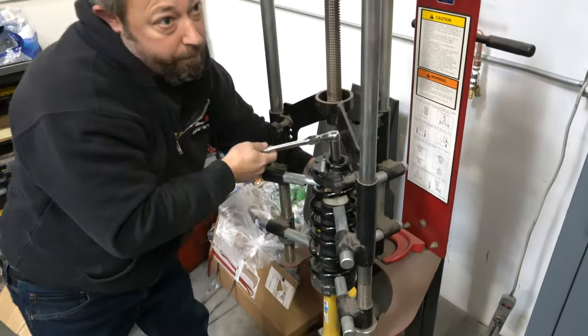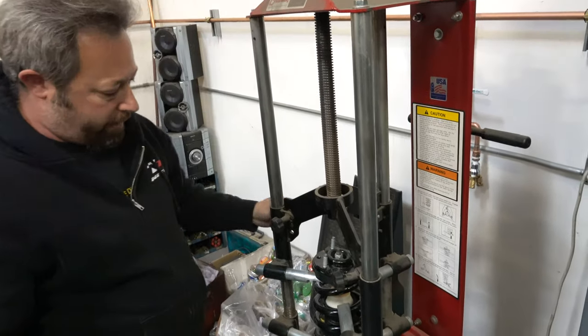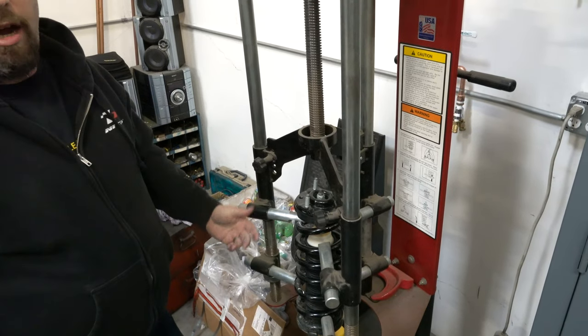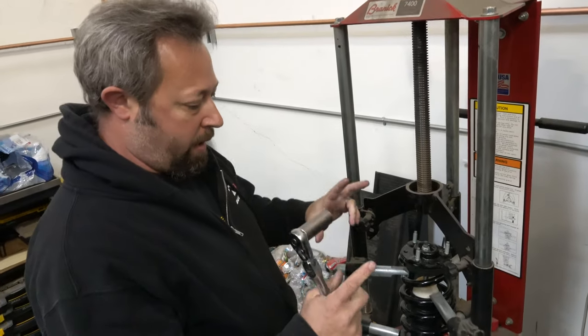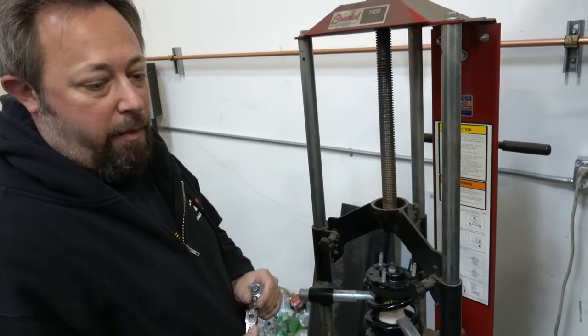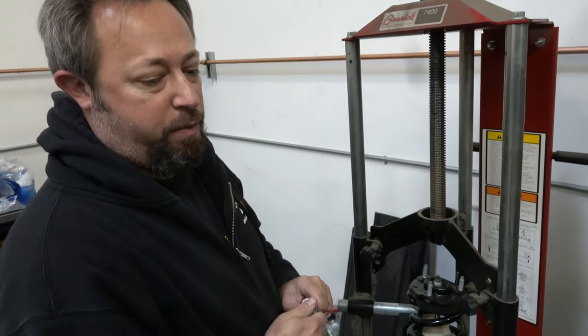Dylan, this is able to be done in your driveway with the tool that you guys recommend in the instructions, correct? Correct. Is that tool available through Icon? Well, there are a lot of varieties of spring compressors out there. The rod with two hooks — those are not that recommended. The ones we show in the pictures in the instructions, that spring compressor is about $140 from Amazon.